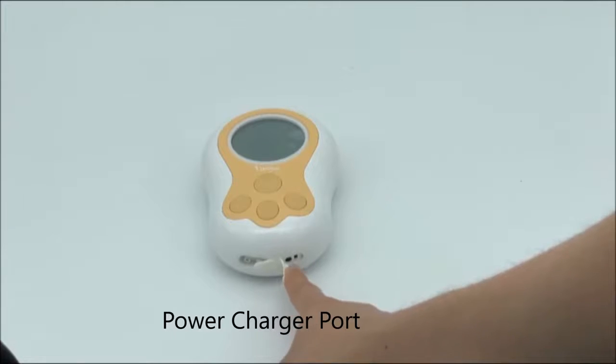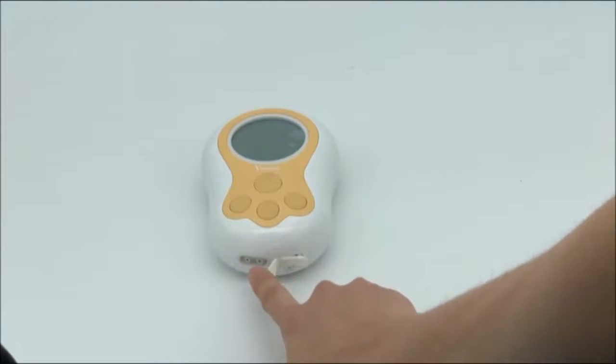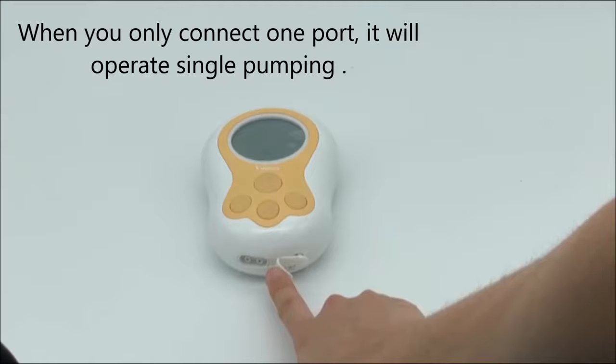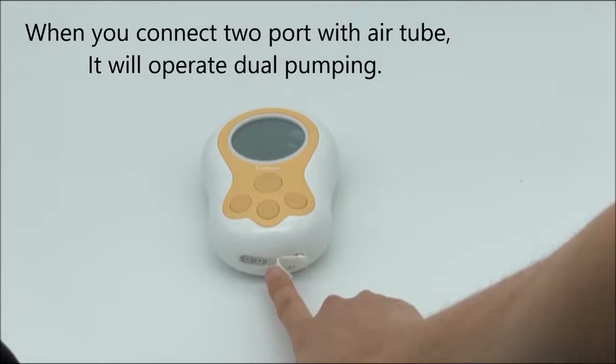This is the power charger port. This is the port for air tubing. When you only connect one port, it will operate single pumping. When you connect two ports with the air tube, it will operate dual pumping.